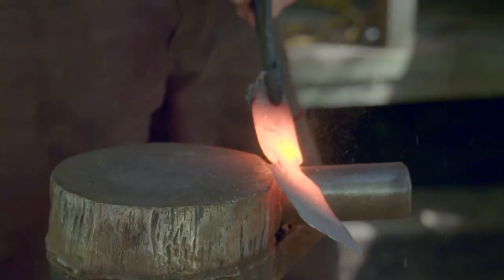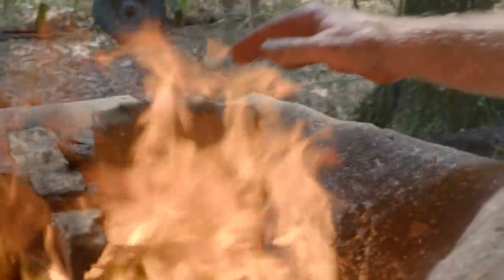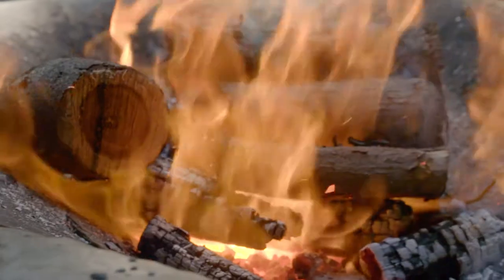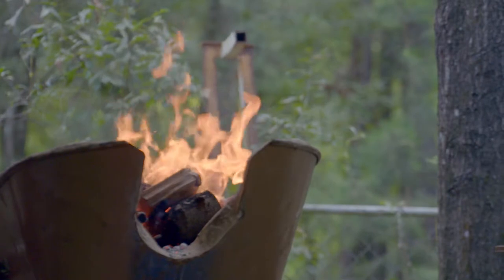Mostly we're going to spend our day looking at steel-pointed spears, how to shape the spear. The process takes probably a couple hours, and this is a very primitive kind of technology. I've got hand-cranked air. I'm using wood, I'm not using coal. I'm trying to do it pretty much the way they did it here 200 years ago.